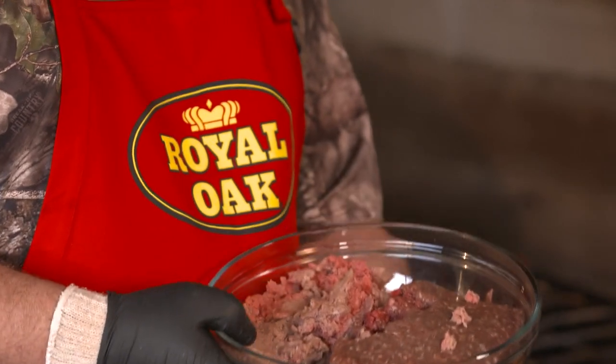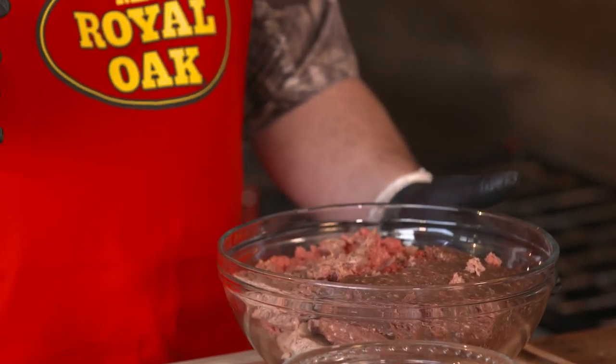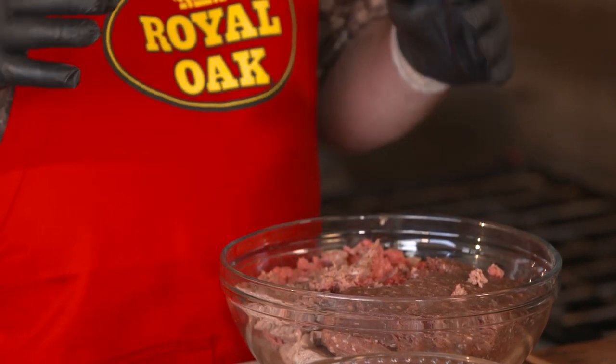We actually have four different types of wild game here. We've got bison, we've got elk, we've got venison, and we've got wild boar that's going to go into this meatloaf.